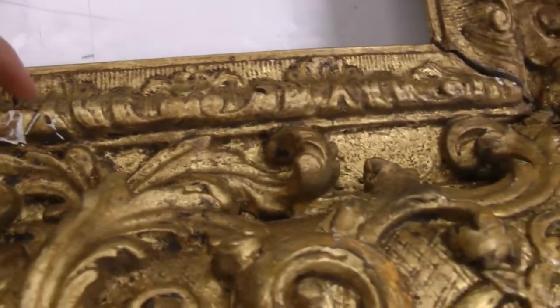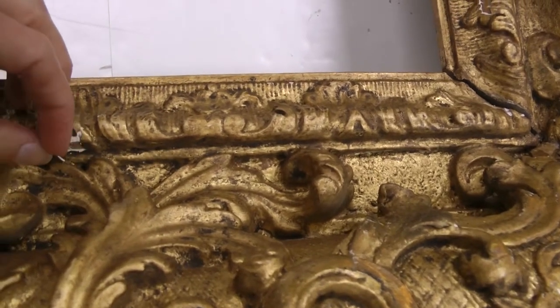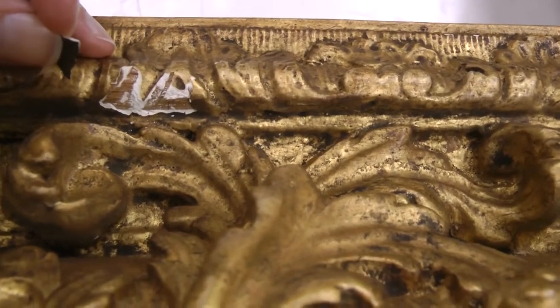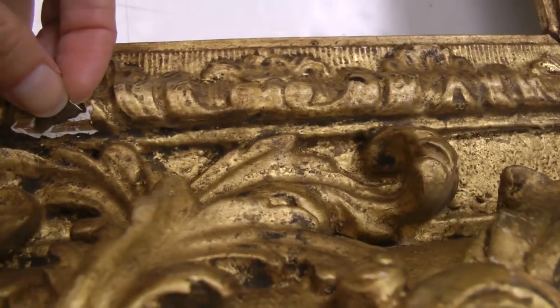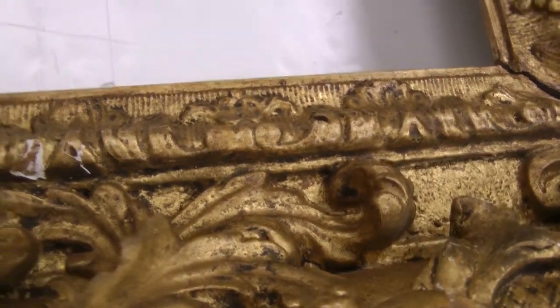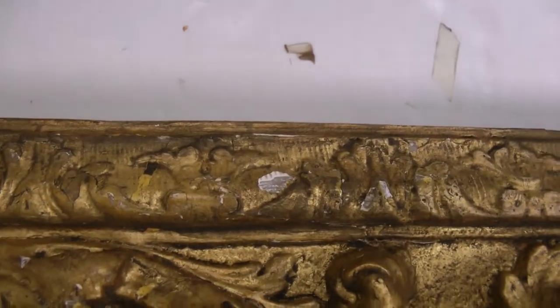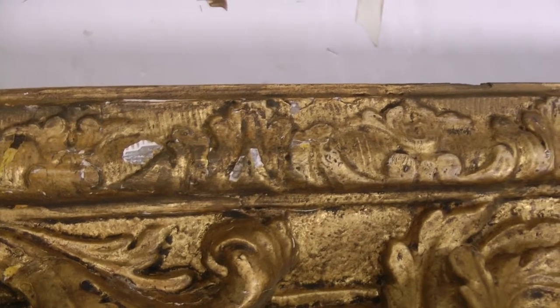One of the main issues is the gilding is flaking off, and you can see the wood substrate and the gesso is visible. We'll use a conservation consolidation medium to try to replace those areas that are loose but we still have the remnants. Many of the remnants we don't have.